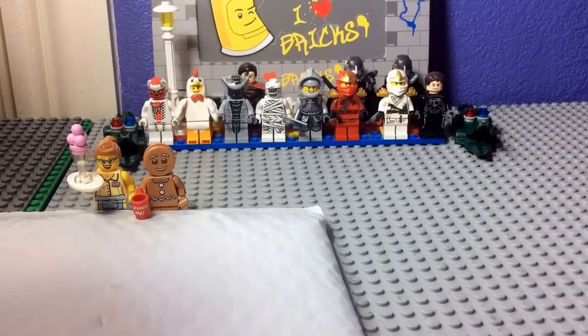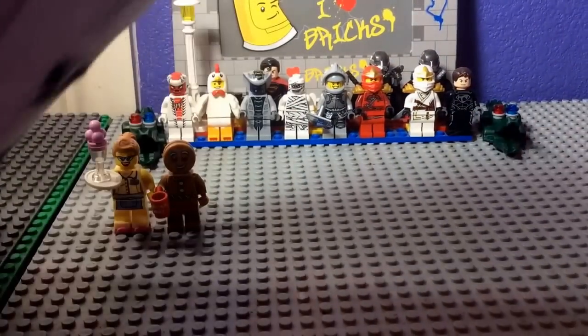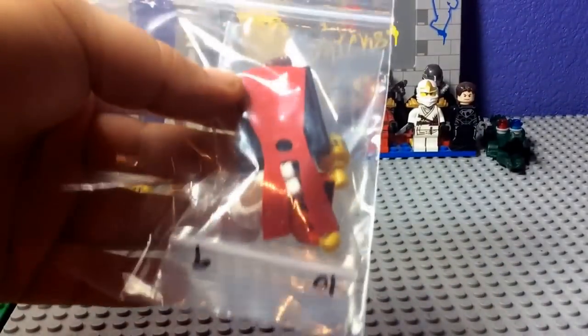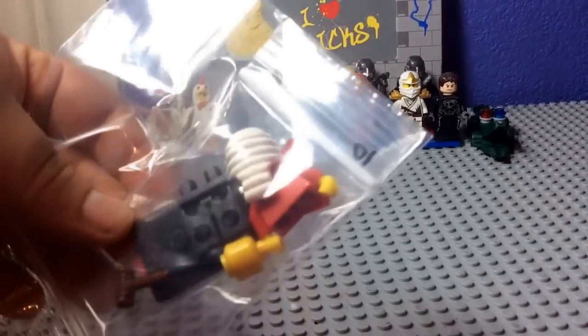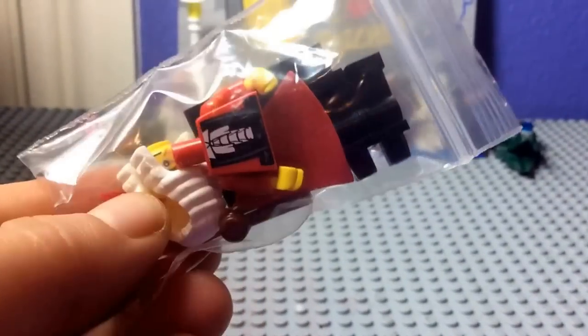I'm going to cut the second one open, and I believe there's only one figure in here. Do you recognize it? It's the wig judge from, like, Series 9 or 10. This is clearly the judge from a couple series back in the collectible minifigures series. I never got this one, but now I've picked him up. Let's get him built.